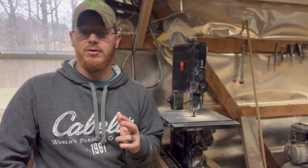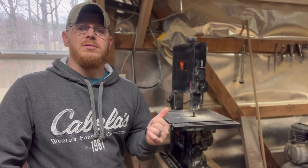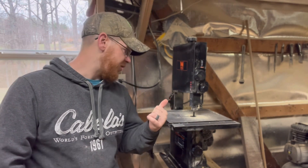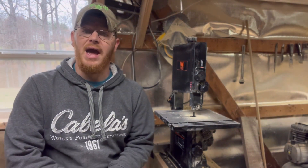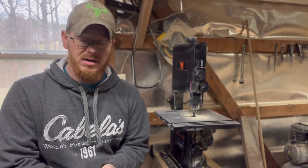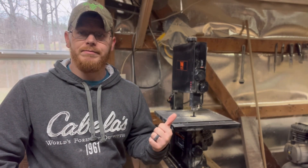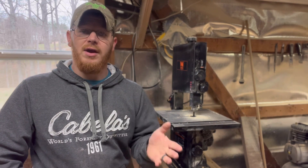It is kind of loud, especially when you're actually feeding wood in. I use hearing protection with this, just like with my planer or joiner. So if you're interested in a bandsaw and don't want to break the bank, the Wen 3959 9-inch bandsaw is a pretty good bandsaw — it ain't great, but if you're watching the price and not worried about great, it's a good one to buy.